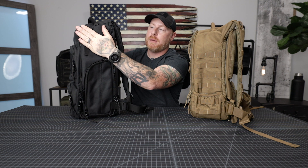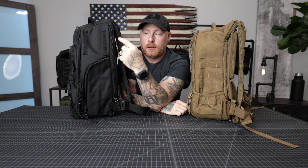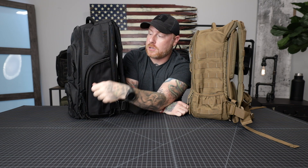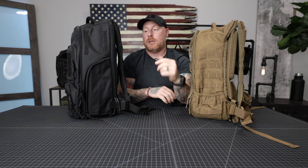That brings us to the strips of webbing at the top of the Mod backpack. These are not MOLLE webbing like on the Daypack, so pouches aren't compatible up here. We do have some accessories in the works that will be compatible, but currently you can use them to tie things off with shock cord or bungee cord, hook carabiners, or wrap straps around them. Additional accessories are planned for this location in the future.